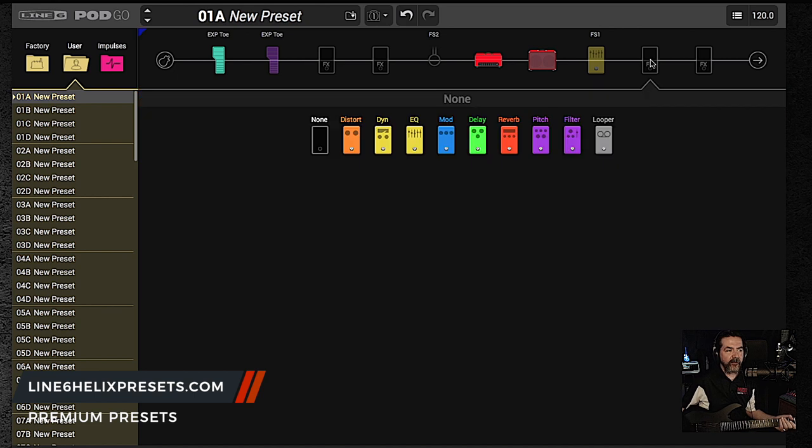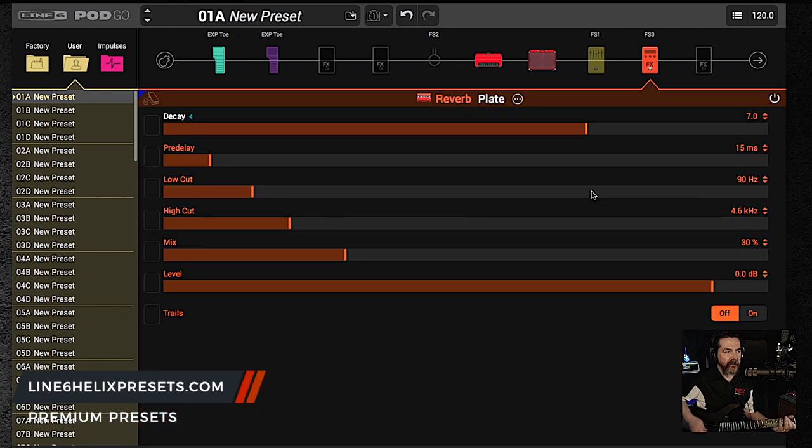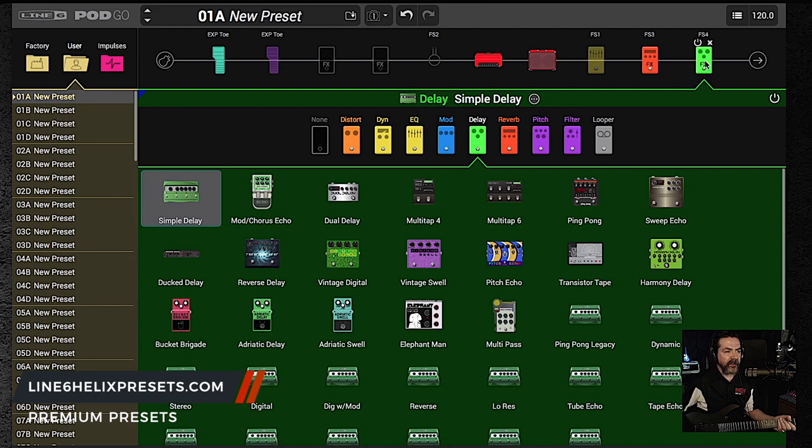Now I want to put some comfort effects in here — I want to put in some reverb. Let's go over to our handy dandy plate reverb. That's a big plate, isn't it? So obviously first we want to bring down our decay, and we're going to bring the mix down to maybe 25%. Let's now get some delay in there — let's put on a delay pedal and go with our simple delay like we did just a moment ago. Double click it.